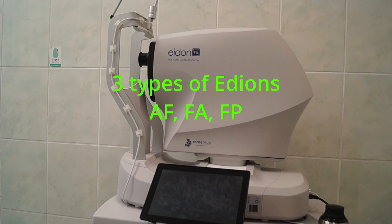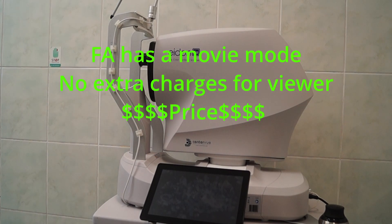Another feature is that there are three versions of Adon, so you're not wasting money on what you don't need. The fluorescein angiography version has a movie mode, there's no extra charge for the viewer, and last but not least, this is very accessible in terms of price — it doesn't cost you an arm and a leg.